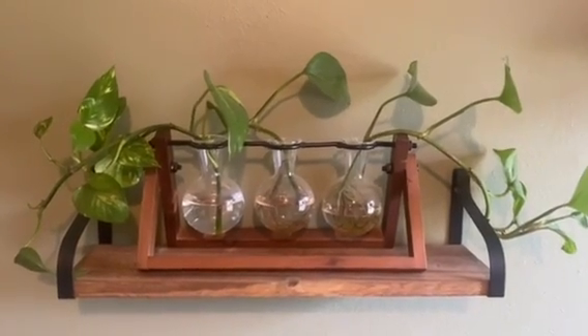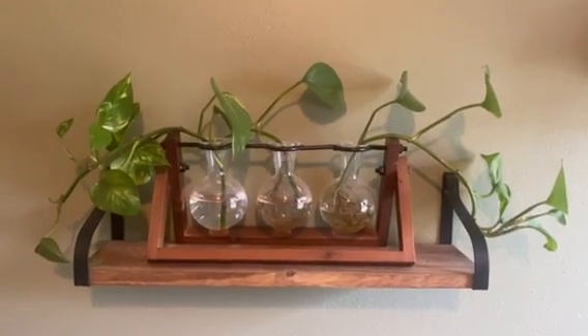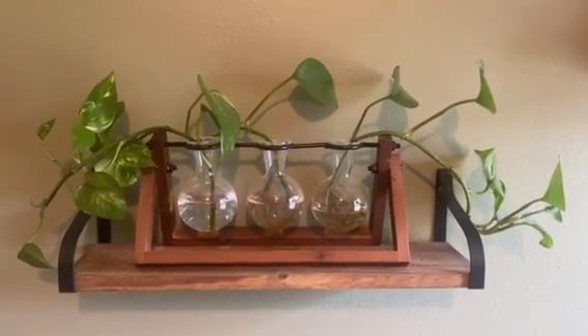This is great for a bathroom or an office. I've got it in my office right now, but it would be a nice decor item for really any room. I really like it a lot. Thanks.